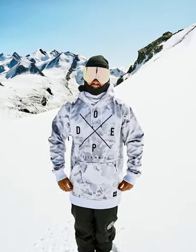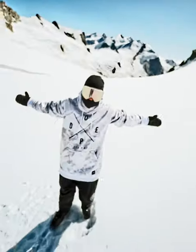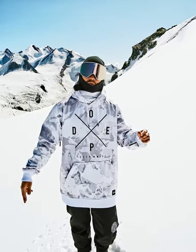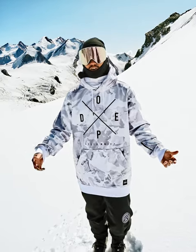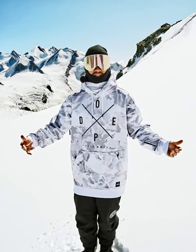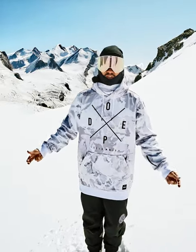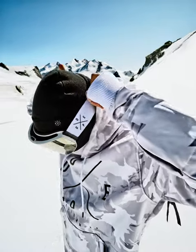I'm standing here in the Yeti softshell hoodie from Dope, which basically means that you can keep the hoodie style but have all the functions of a snow jacket. This jacket has no padding and no insulation so you can really use it all year around — on really sunny days like this or super cold days, you just put a lot of layers under it and you're good to go. It's a very versatile jacket, and I'm gonna show you the functions.